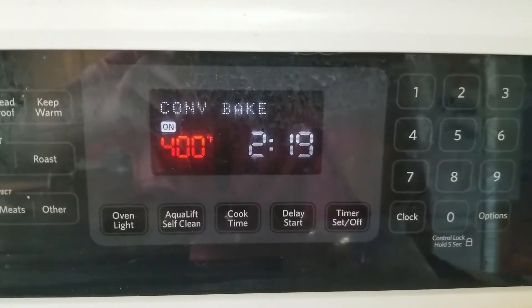First thing we're going to do is wash our hands — not because of COVID, but because we want healthy, clean, safe food and cooking. Then we're going to preheat our oven to 400 degrees. Some of you have a convection oven. I use the convection setting at 400 for my oven. Each oven is a little different.